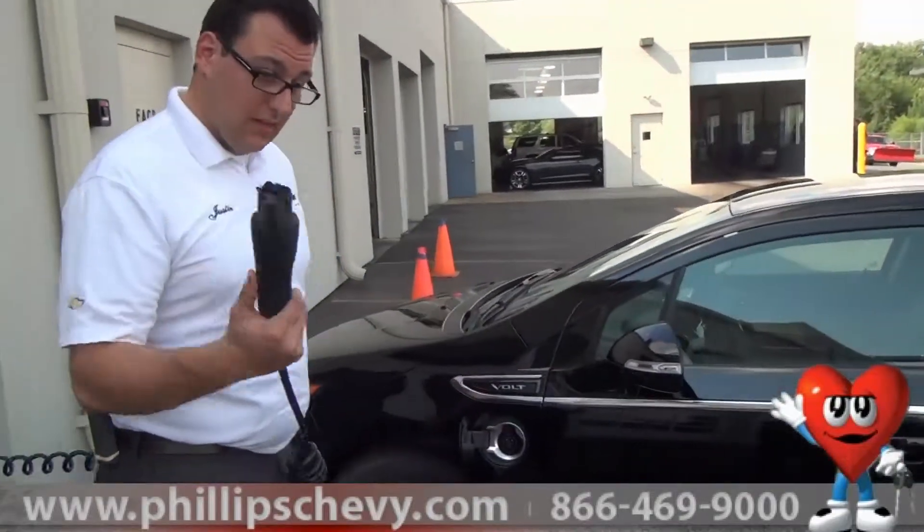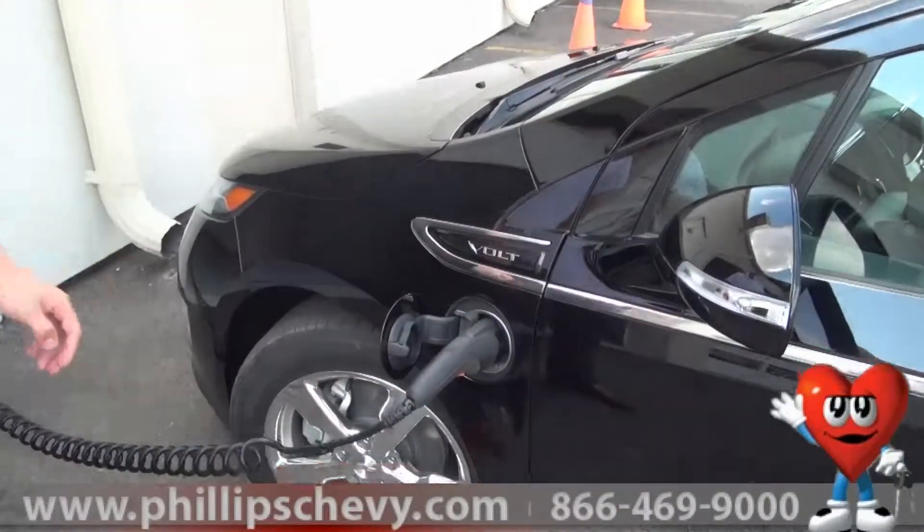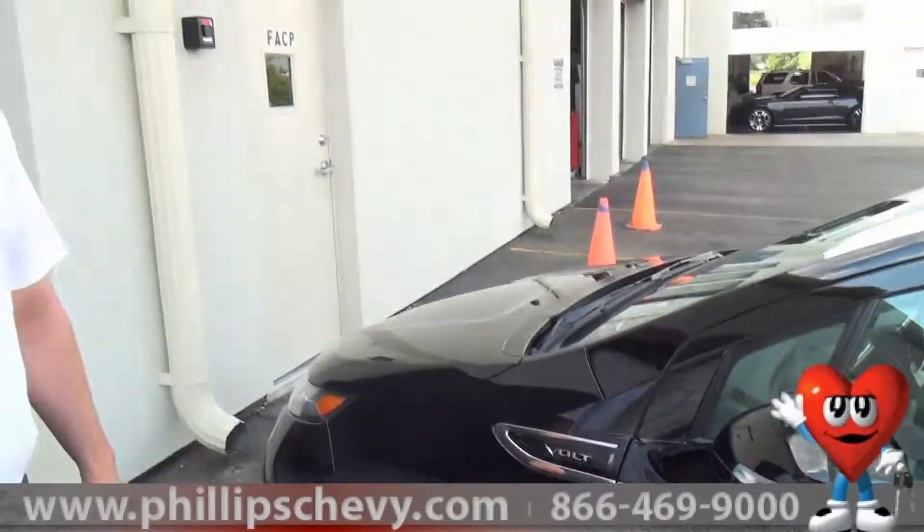So it's really, really easy. With the standard cord, you wait eight hours. With the 240-volt charger, you wait four hours. That's it.